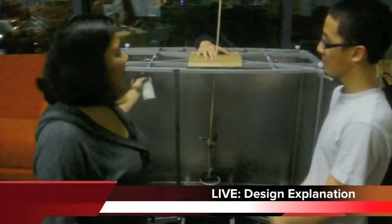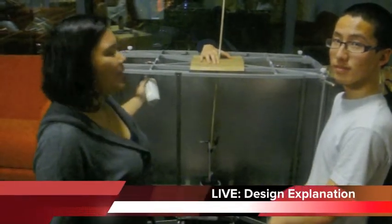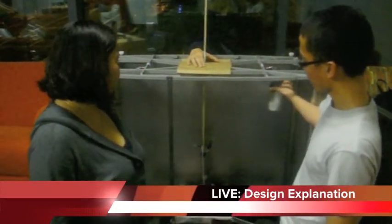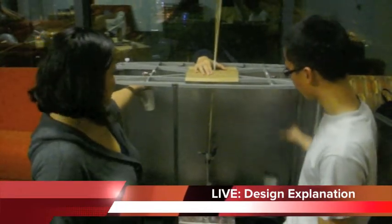Our contraption is an adaptation of the Joule experiment. However, we did away with the crank. It's a dual weight system where when one weight drops, it winds up the other one, and conversely it will do the same when the other one drops. This way, mechanical work is converted to thermal energy, thus replicating Joule's experiment.